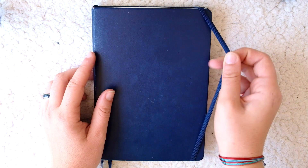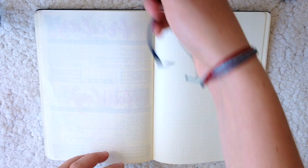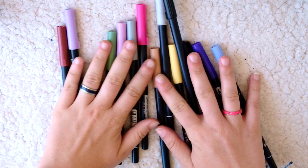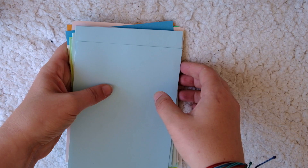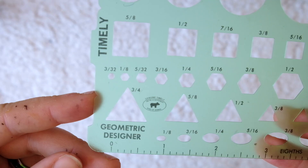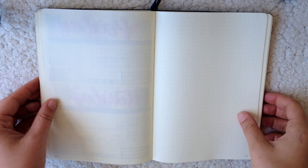Hey guys, my name is Kayla from Planning with K and welcome to another video. Today I'm going to be doing something a little bit different and dive into my pencil pouch with you guys to show you all of my essential supplies for bullet journaling. You guys are always wondering what pens and markers I'm using to put my spreads together, so I figured I would show you all of my absolute favorite supplies and also give you a little demo on how I use everything. These aren't all of the supplies I've ever used in my journal, but they are by far my favorites and what I'm using like practically 99% of the time.